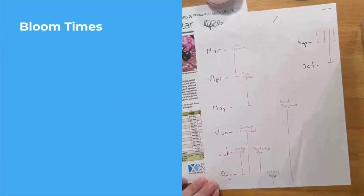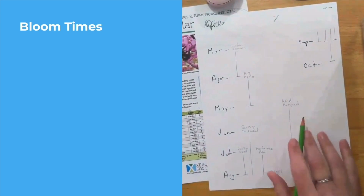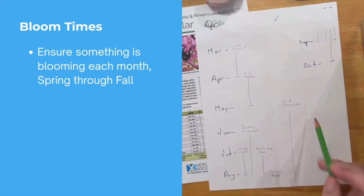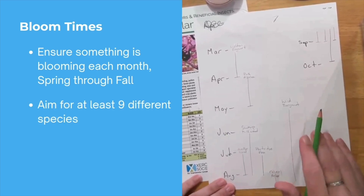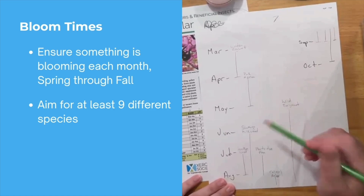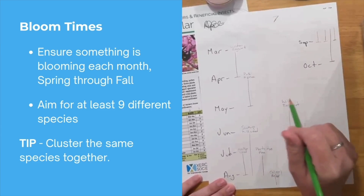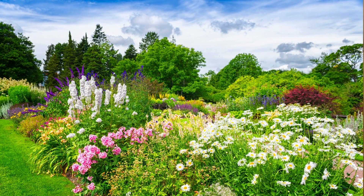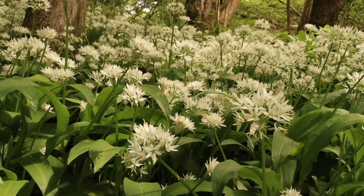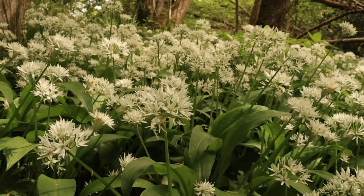After your list is set up, double-check your bloom times. Create a simple chart to ensure coverage from spring all the way through the fall. Try to include at least nine different native species: three for spring, three for summer, three for fall. Here's a pro tip: cluster the same species in groups of three plants, because bees prefer mass plantings over individual ones — they don't want to exert themselves flying from one lone flower to another.